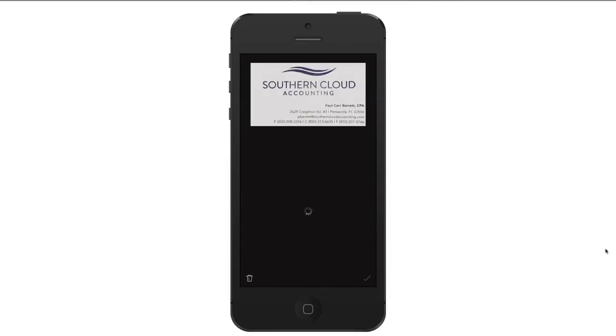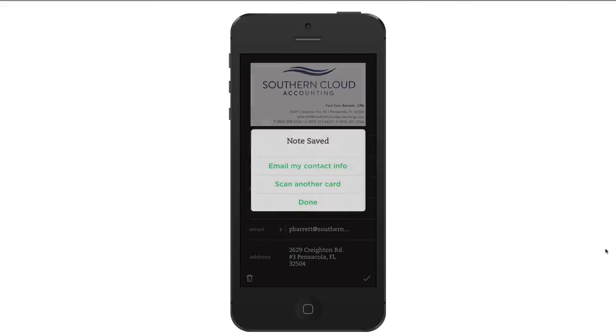Click, and it'll snap when the card is in focus. After a few seconds, the information on the card is imported into the Evernote app. Check all the information for accuracy.